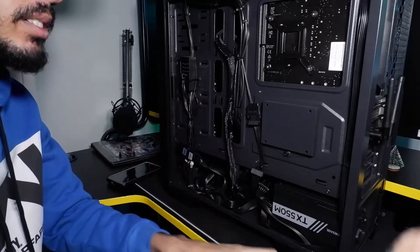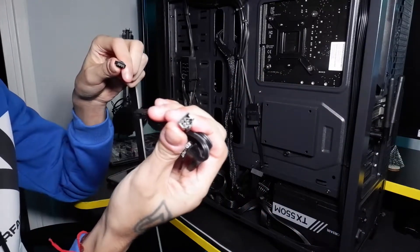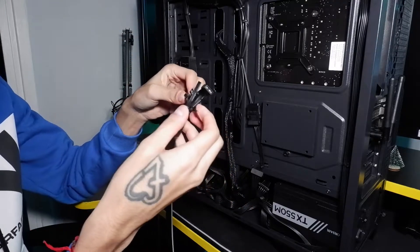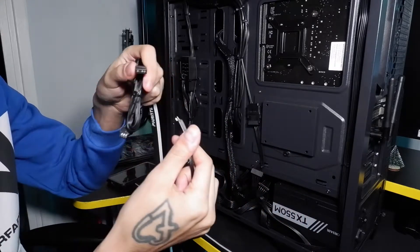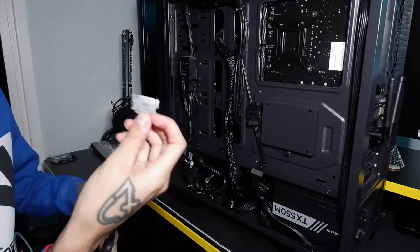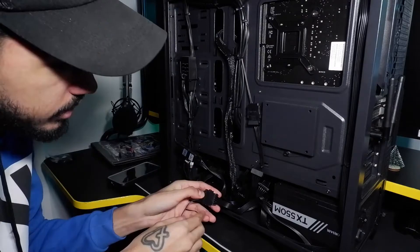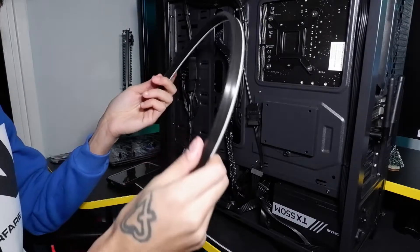We've got this wire which is the power wire, and another bag with a wire. This is gonna plug into this, and then we have this little three pin connector which can plug into this — not very stable but we'll see. Then we need to get the SATA cable hooked up to another SATA outlet.